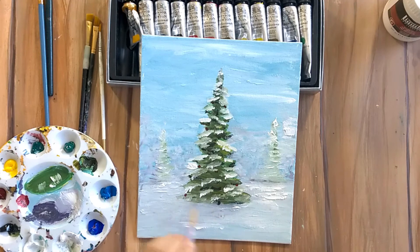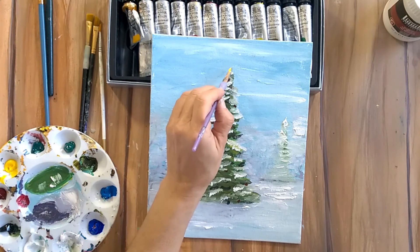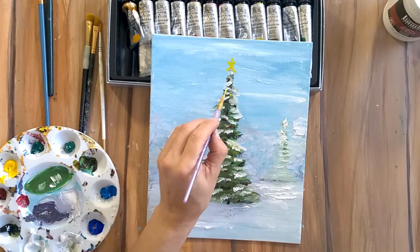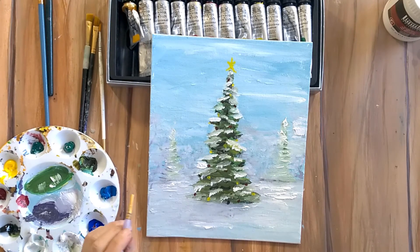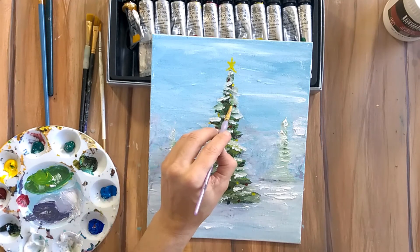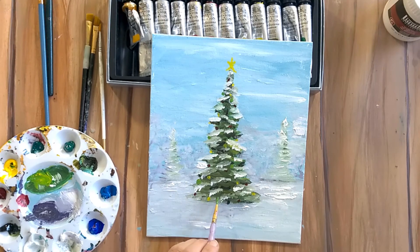Adding a few tiny little dots — barely visible — for the lights on our Christmas tree, and of course a star on top. You can add a star or an angel, whatever makes you happy. A few lines and tiny dots will represent the lights on the Christmas tree and make it look like it's lit up, very festive. Then adding a few highlights in a few places just to brighten the Christmas tree.